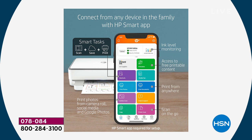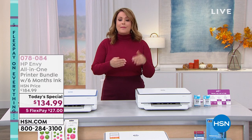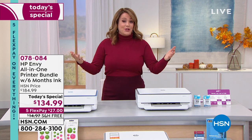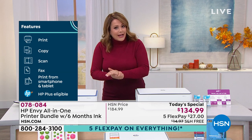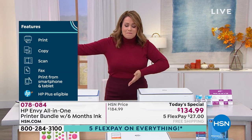A viewer asks: does it work with Android? Absolutely — as long as you register your machine with HP, you download the free app, and that's where you get HP Plus and your six months of ink. If you don't print a lot, you probably won't have to worry about it for quite a long time. As long as you've got a device and some internet, you're up and running. It's actually called HP ePrint — you don't even have to be home.